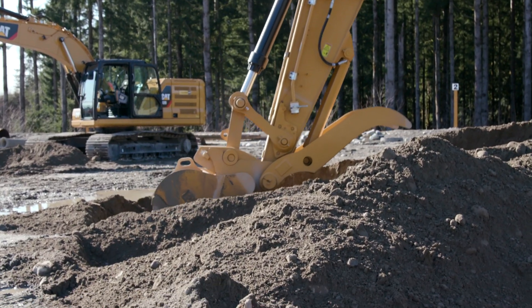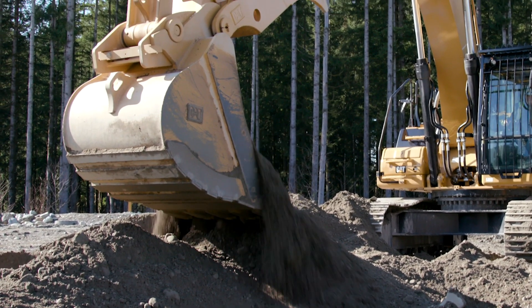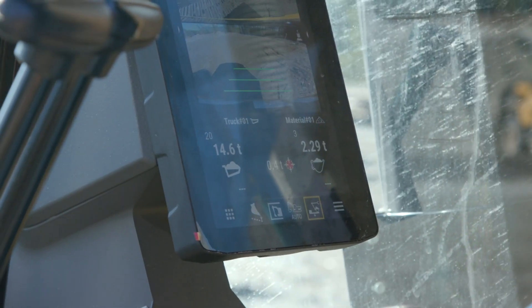Now I'll take another bucket, and now I've got 12.6 tons in my bucket. I only need 2.4 more to make the load. I'm going to fill the bucket up, but in real time it's going to tell me when I've got 15 tons.